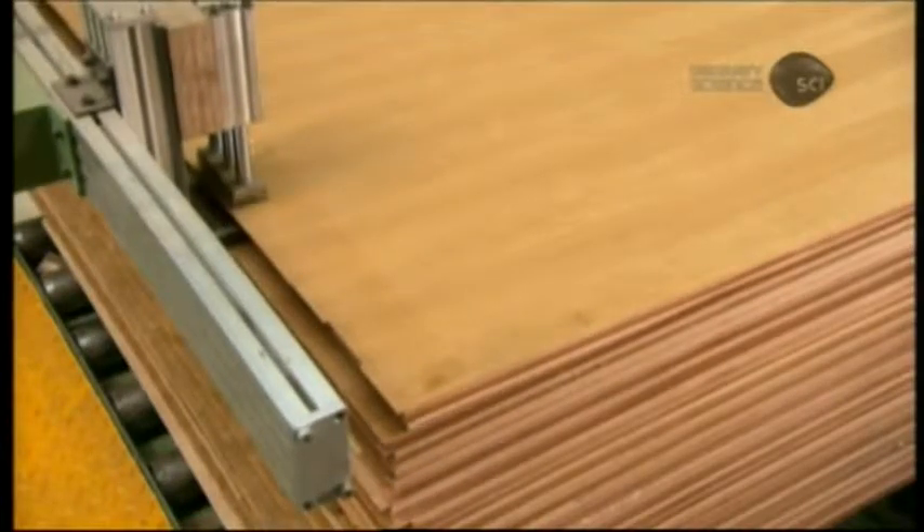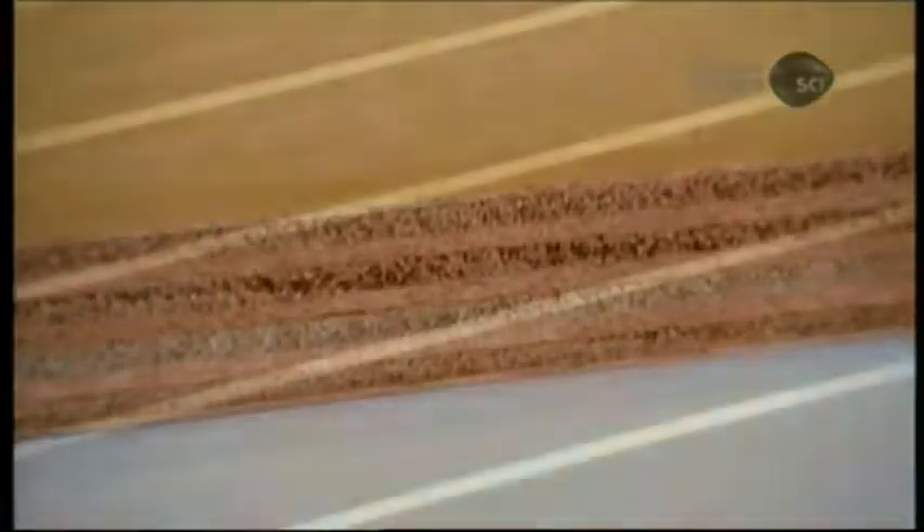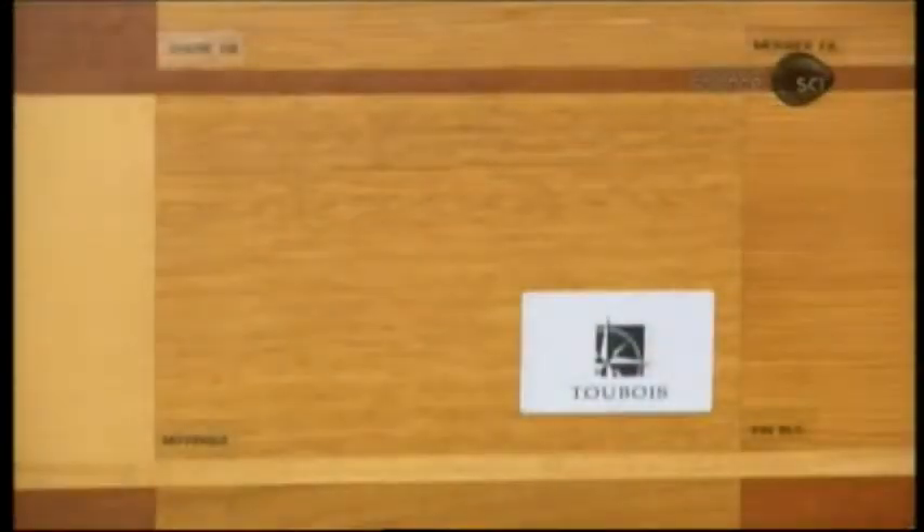Marine plywood comes not just in a variety of veneer choices, but also in a range of thicknesses, typically comprised of three to thirteen plies — always an odd number in order to have equal weight on either side of the central ply for balance.